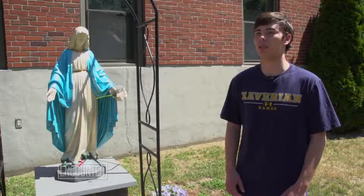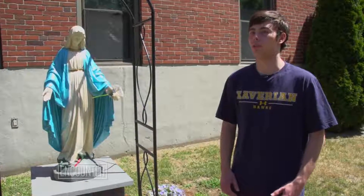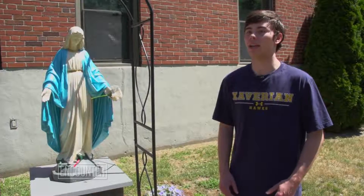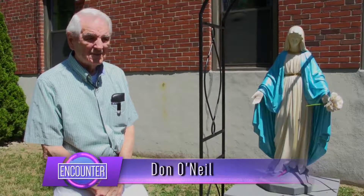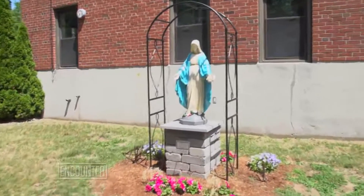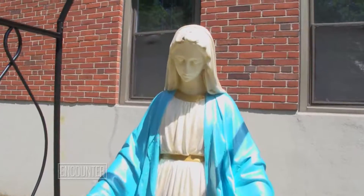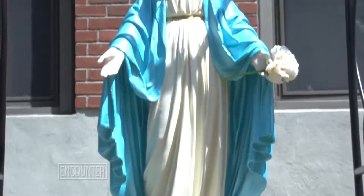In the church bulletin, we posted a little blurb saying we have the statue and it's dedicated to Joan O'Neal — here's the birth date and the death date. Within a few hours, I heard from Don's son by email, and he said that's my father's sister. They were at the 11 o'clock mass and had the bulletin, but hadn't read it in church. When they got home, they opened up the bulletin and saw the notice asking if any family member of Joan's still in the parish would make contact. They did that immediately that day.